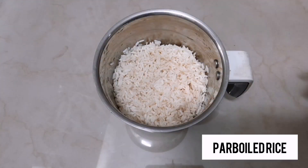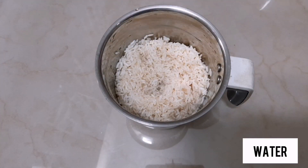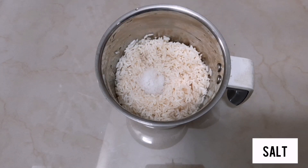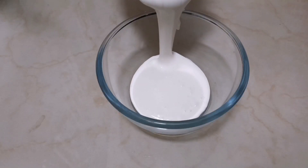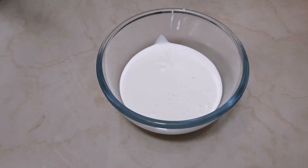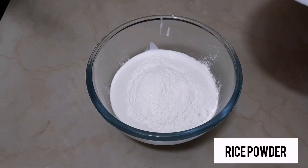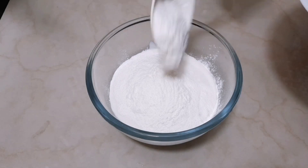We will soak the rice in the water. I will mix it in a jar and add it in a jar. We add rice powder in a jar — this is rice powder.